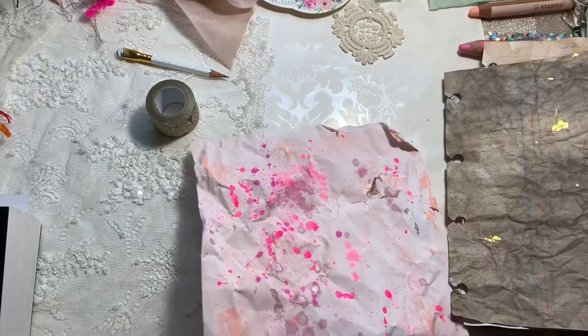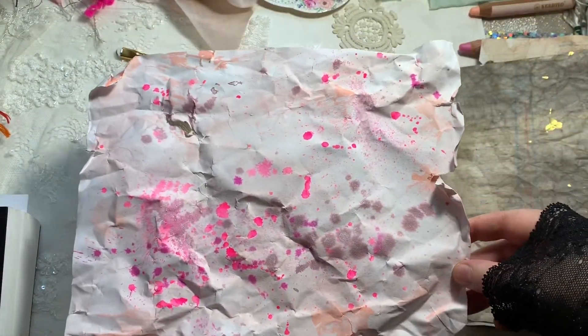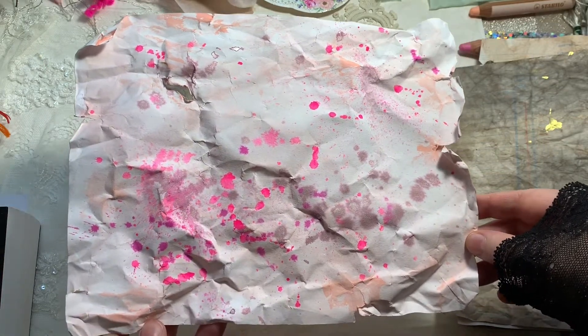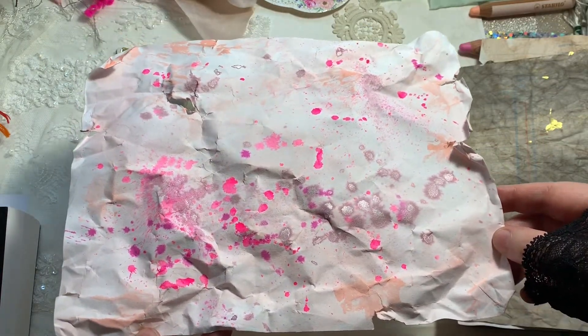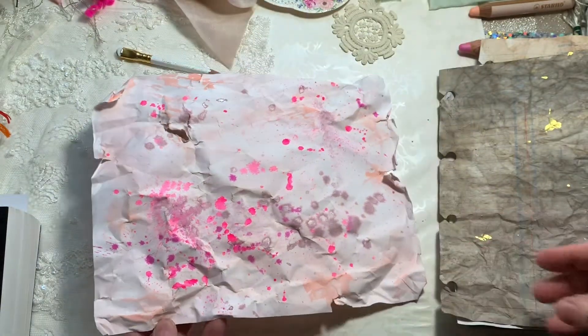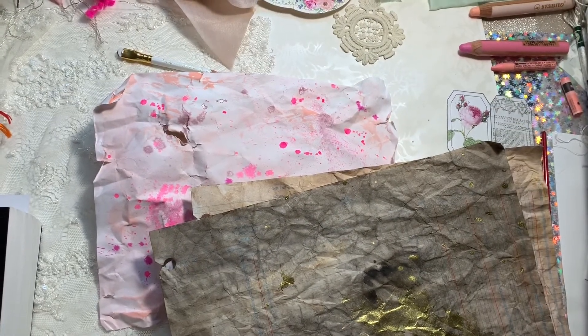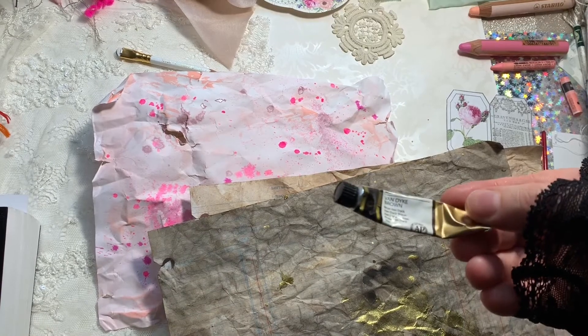You can see the difference between the darker brown and the lighter brown. I've also got a piece here that I did just in pinks - I'm not fully happy with this, but it's something I need to work on. Colors will work, I just have to figure out whether I should be putting more French ochre down first and seeing how that goes.